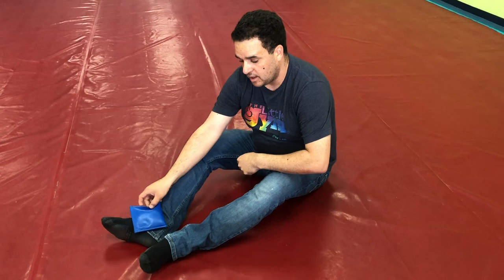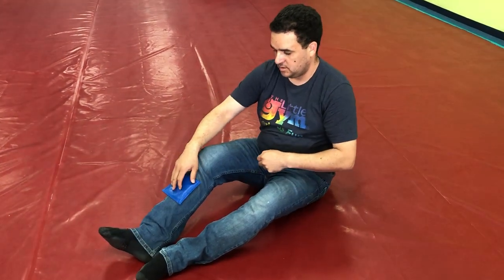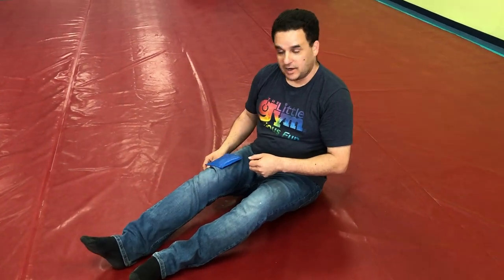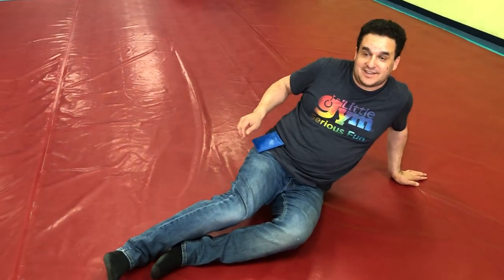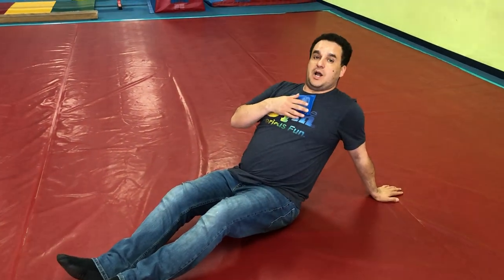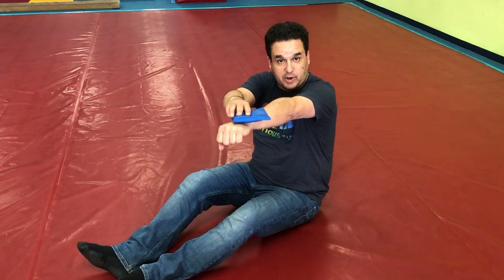I put my beanbag on my shin, and our shin. I put my beanbag on my thigh — you can do our thigh, higher. I put my beanbag on my hips, and our hips, you can do our hips. I put my beanbag on my chest, and our chest, way up high on our chest. And our wrists, we can do our wrists.